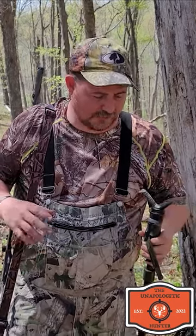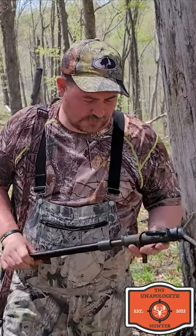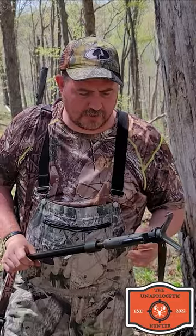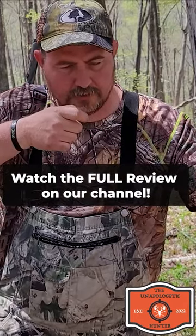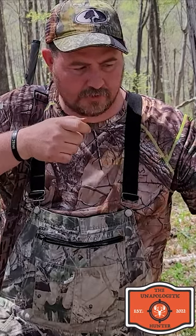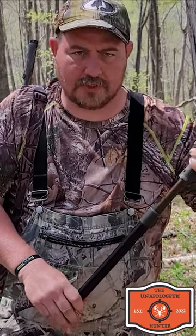I've used several different brands of gun prop rods and this is the best one I can find out there. While you're holding your gun up, it's got this little trigger that you can keep your fingers on at all times, and when you pull that trigger you can adjust this thing.